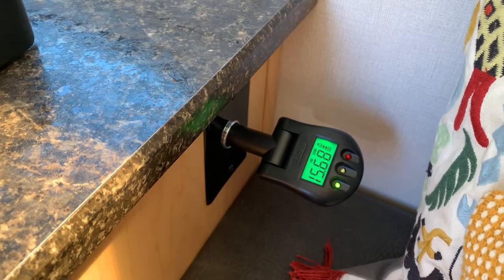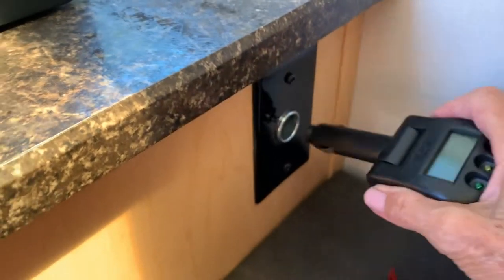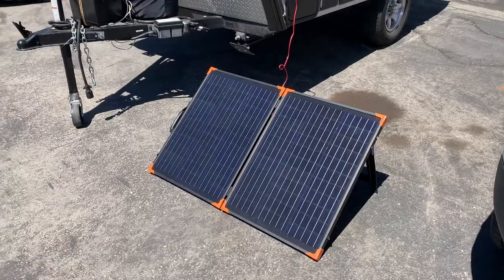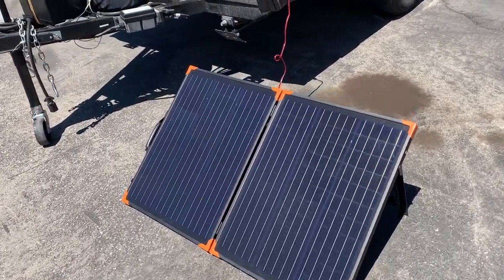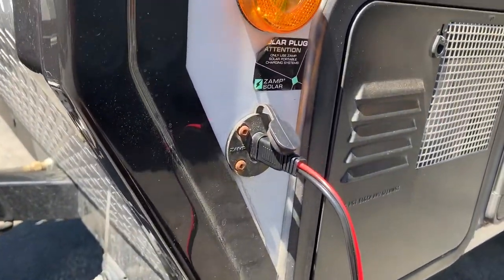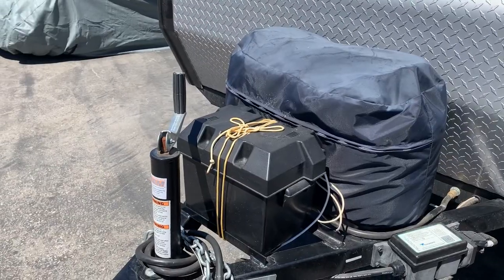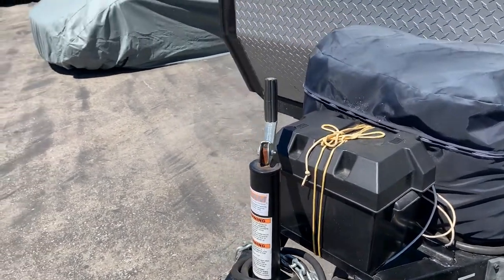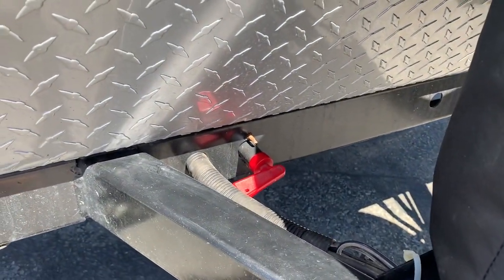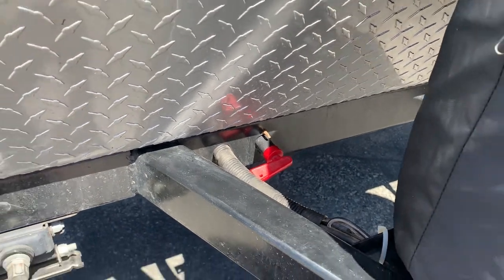I just use the regular battery — I didn't get the lithium or anything. I use this little gadget to measure how my battery's doing. I have these 100 watt panels that plug in right here to charge the batteries. The battery also charges when you're driving the car. I have a kill switch added so that when I leave the unit in storage, it doesn't use up any energy.